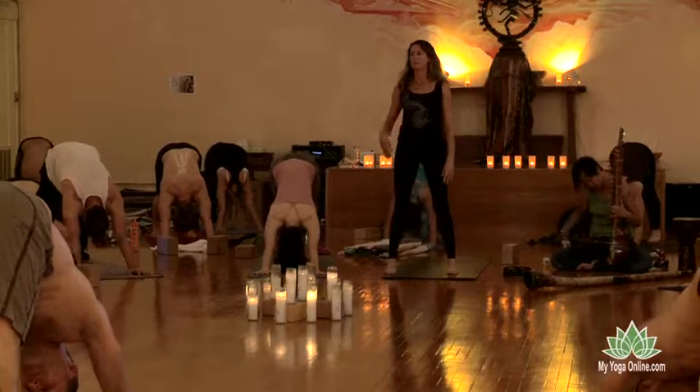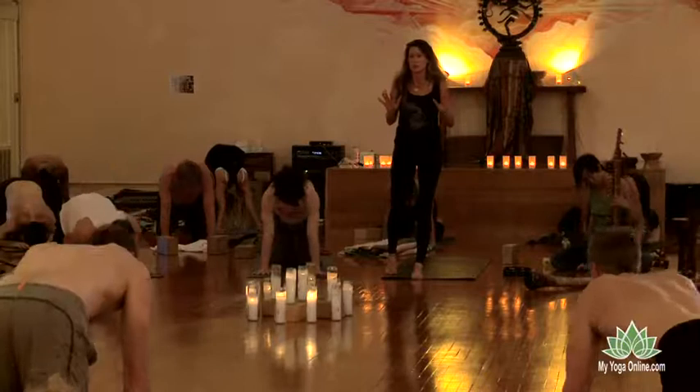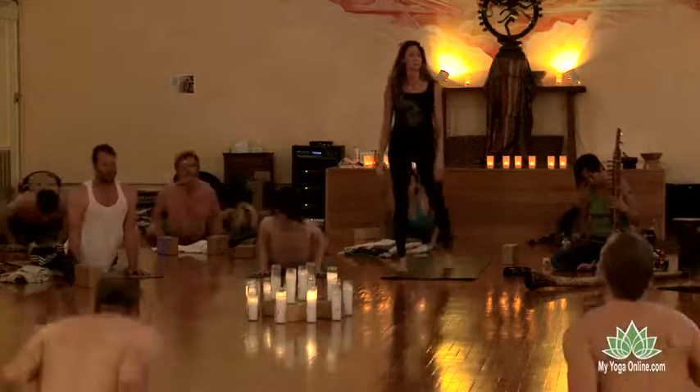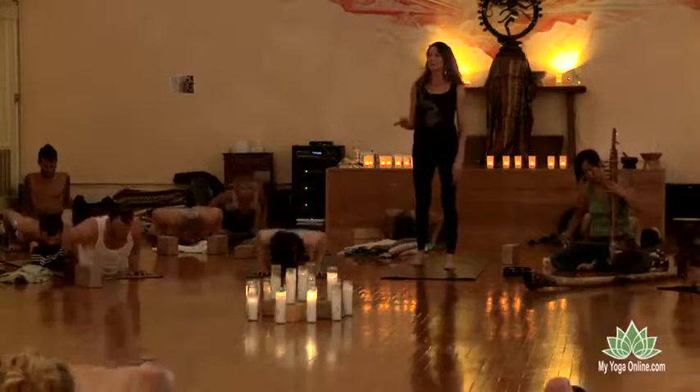Again, inhale. Come forward to plank. Knees drop down. Chin to the chest. Hover above the earth. As you empty the breath, then look forward. Inhale. Open it. Cobra. Exhale. Lower down. Slide it back. Hips to the heels.